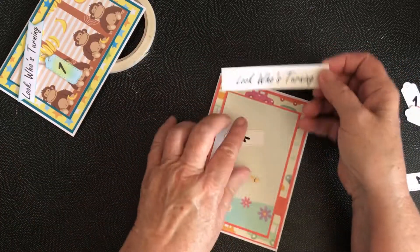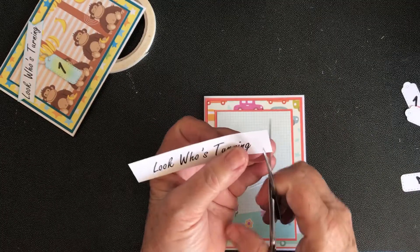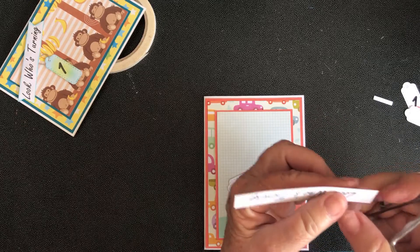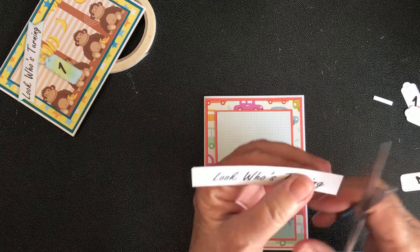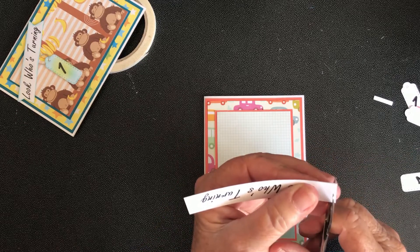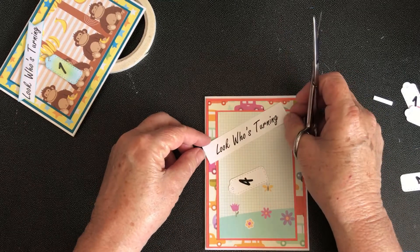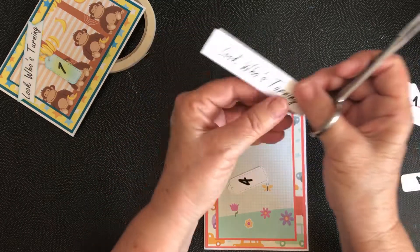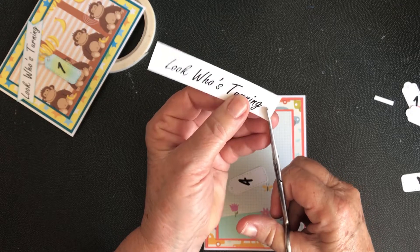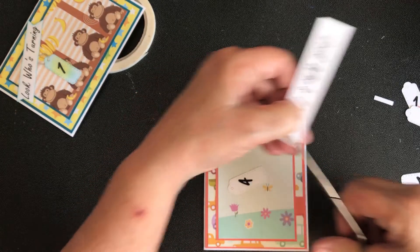I want this to come across here — I don't want it to be too long so I might shorten it a little bit. Then I'm going to cut in on either side to the middle to make it look like a banner.